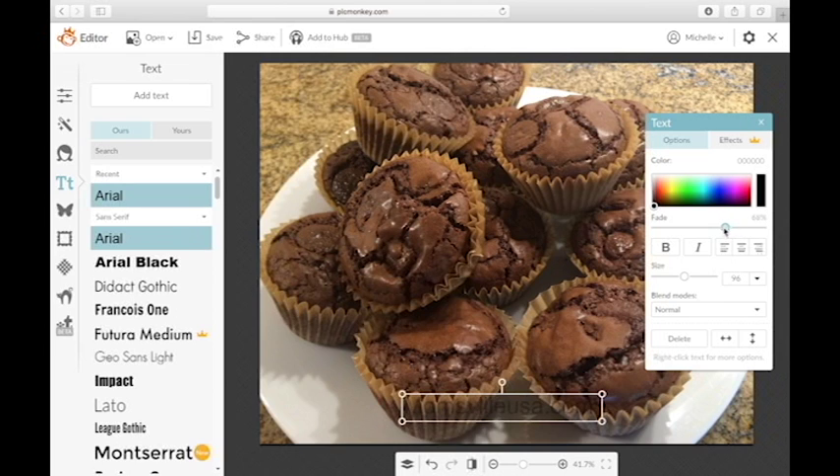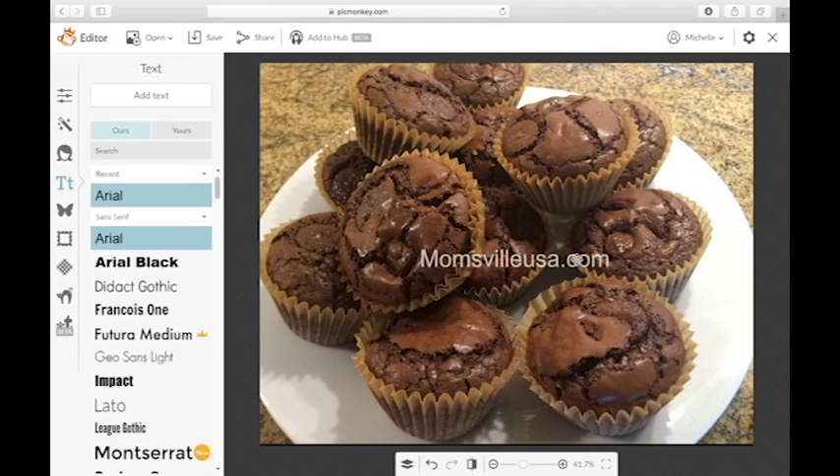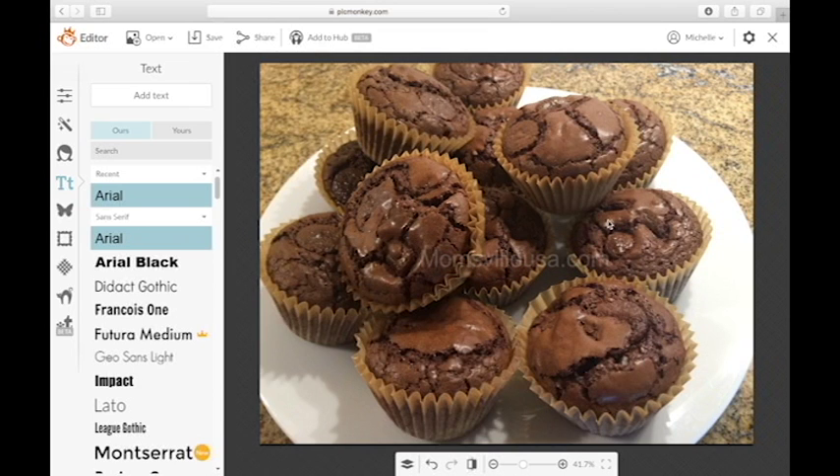You have a couple of different options as far as coloring goes. You can use black, white, yellow, or really whatever color you want for your font color. In this case I'm going to use white, and then I'm going to fade it so that way it becomes fairly visible.